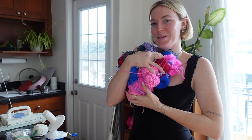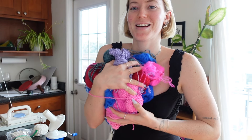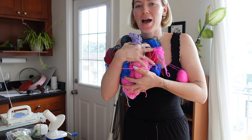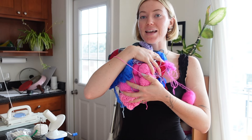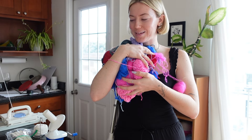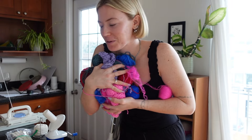Without further ado, let's just get into it. Not to be chaotic, but this is the yarn we're going to be using for this project. I have like all these scraps that have been lying around. So I'm apparently going for a blues and greens and reds and pinks, like, mermaid-y, cool palette.